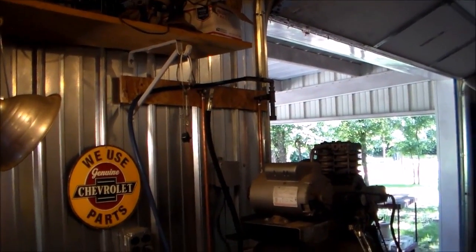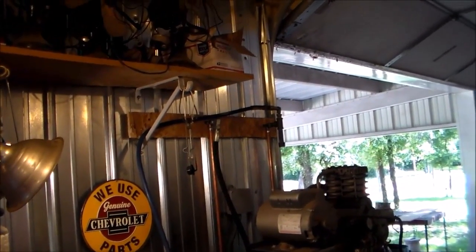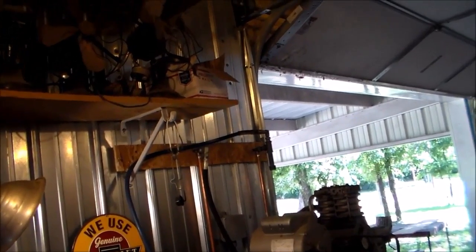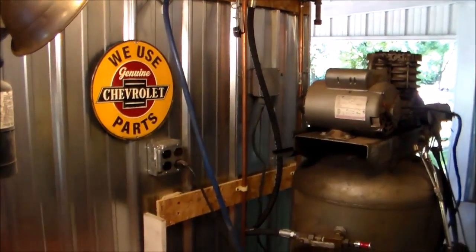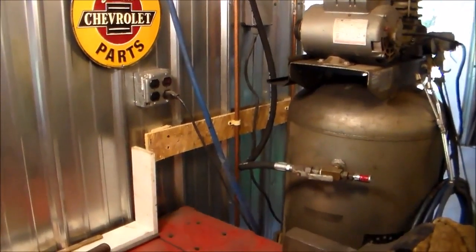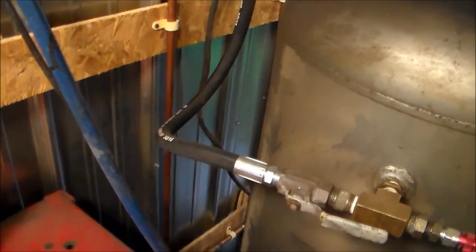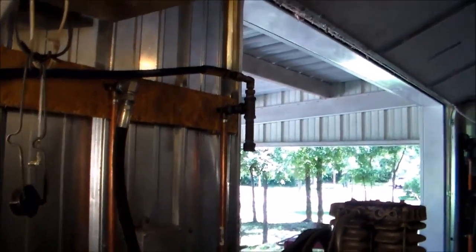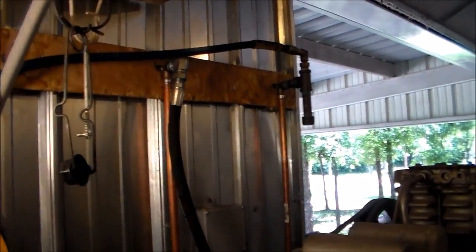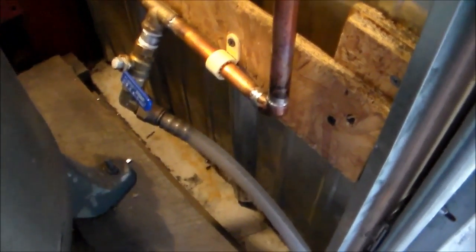The wall studs are on 24-inch centers, which is just a value wall to keep you from bumping up against the insulation — it's not a structural wall. What I've done is stretch some strapping across where the wall studs were, and that way I was able to mount the copper tubing away from the metal and give it a little more air to circulate around it.